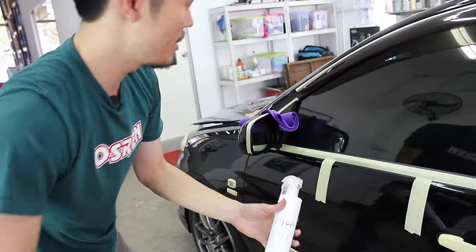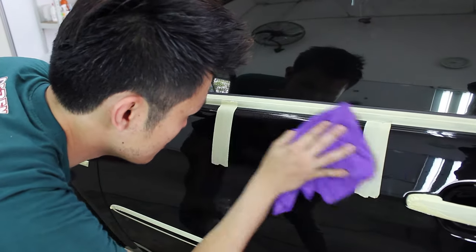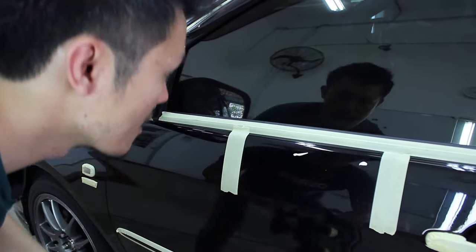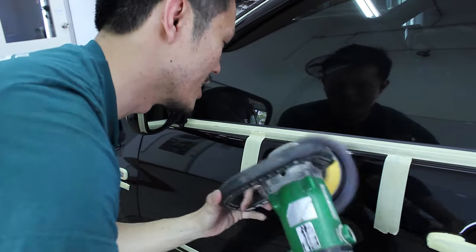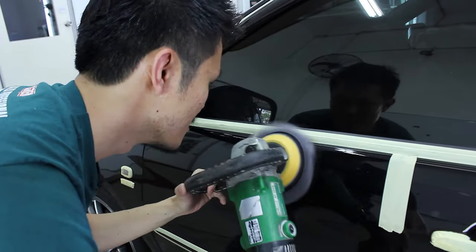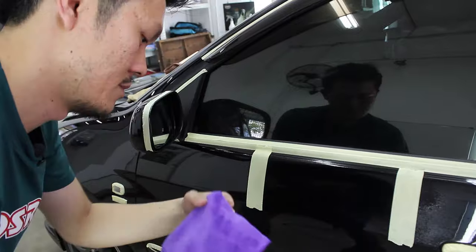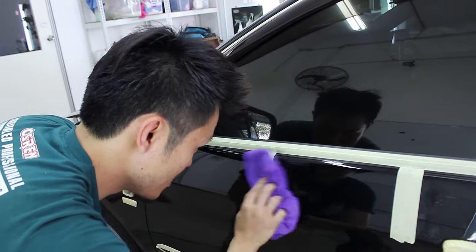I have my IPA here, one to one — one part IPA, one part water. It's always tricky to work on curved panels. You want to tilt the machine up a bit to hit the top. There you go.